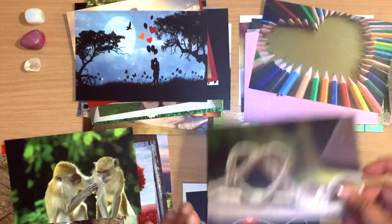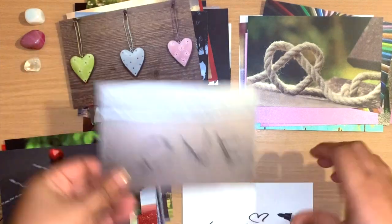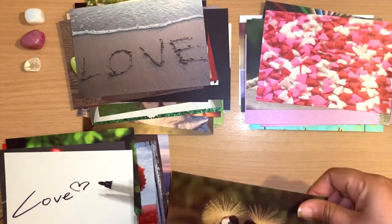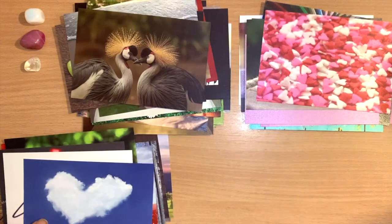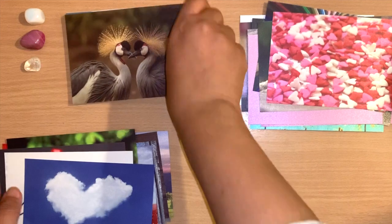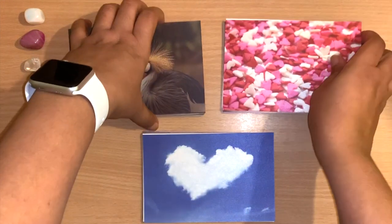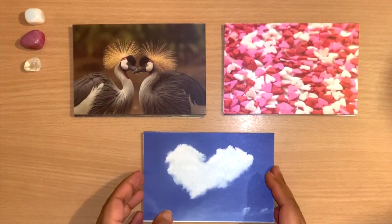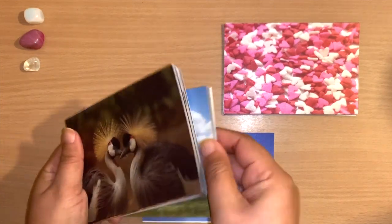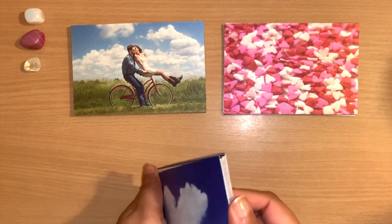Depending on when you watch this, you'll know what happened around February/March 2020 — we were stuck at home — and Amazon was still delivering. This is something I'd wanted to do for a while. I finally had the time, so I separated them into three piles and made a list on my computer of the words I wanted to write.